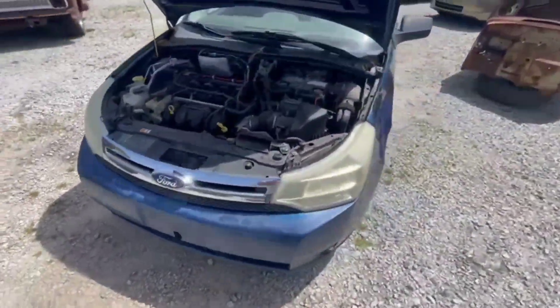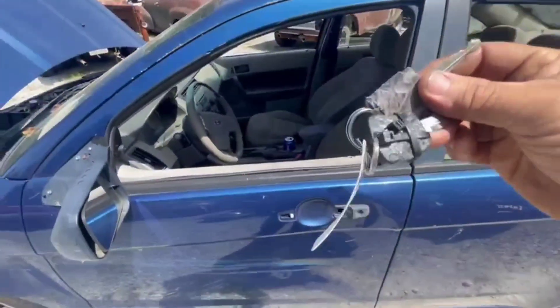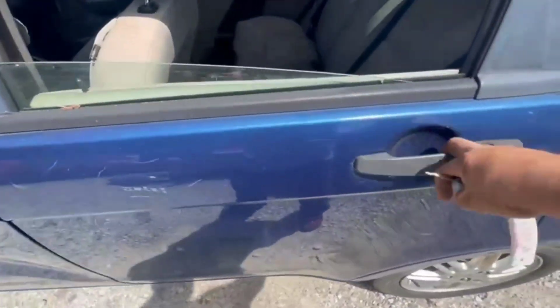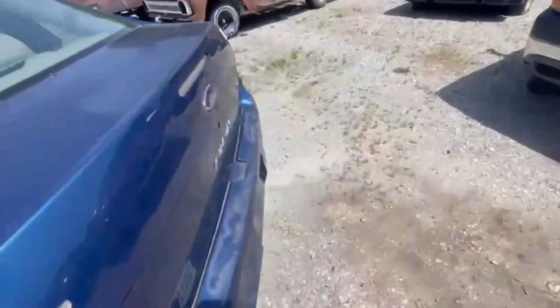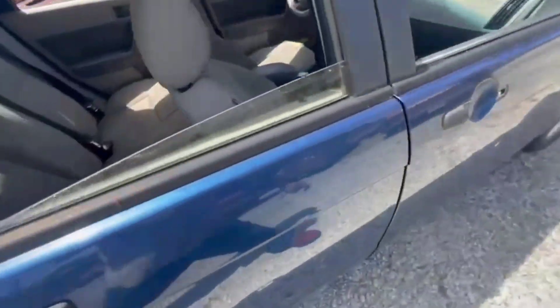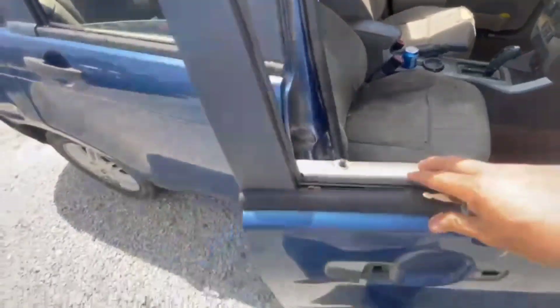This here thing, it won't start. It's open, we got some keys here. Doors won't open — you have to go in through the back. Trunk won't open. Door locks, door latches are gone. You have to open it from inside.